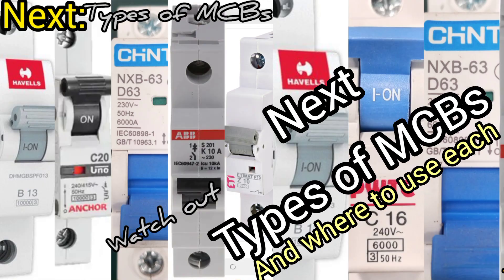In my next video, I'll be talking about types of MCBs, and you don't want to miss that. Thank you very much for watching. If you have learned something new from this video, please like and share so others can also benefit. And if you have not yet subscribed, kindly do so, so you don't miss out on my subsequent videos. See you again in my next video.